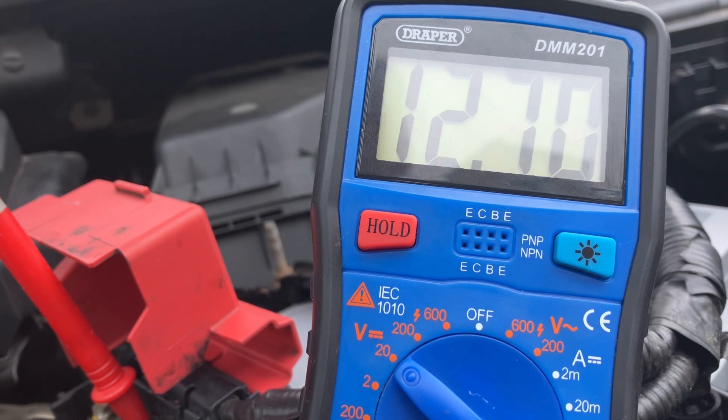What we're looking for when we start the car is the voltage to increase, because the alternator will be refilling the battery and running all the electrical systems on the car. What we're looking for realistically is between 13.8 and 14.8 volts. So let's start the car and see what we get.